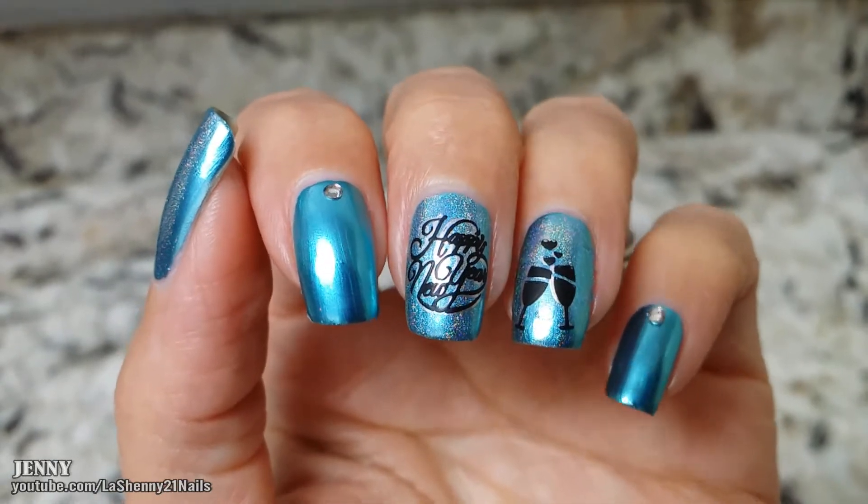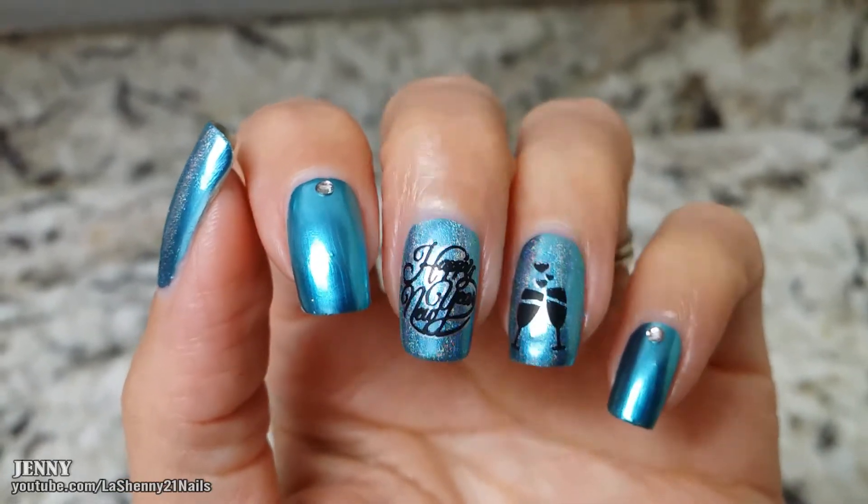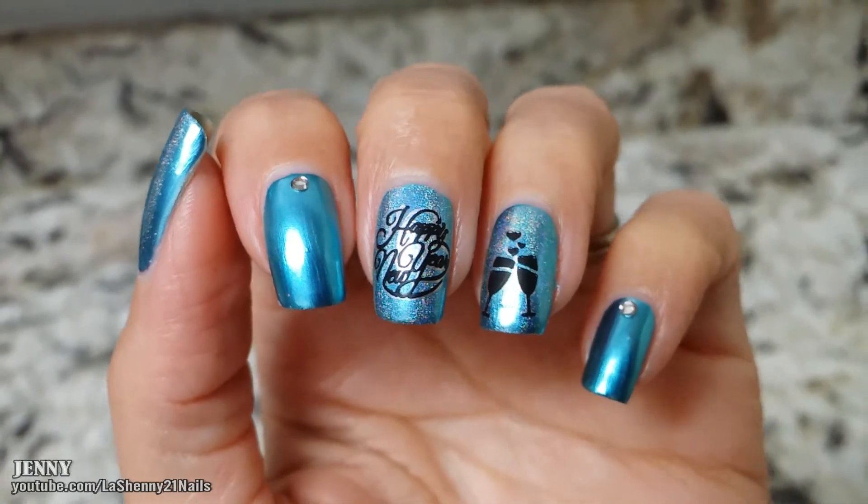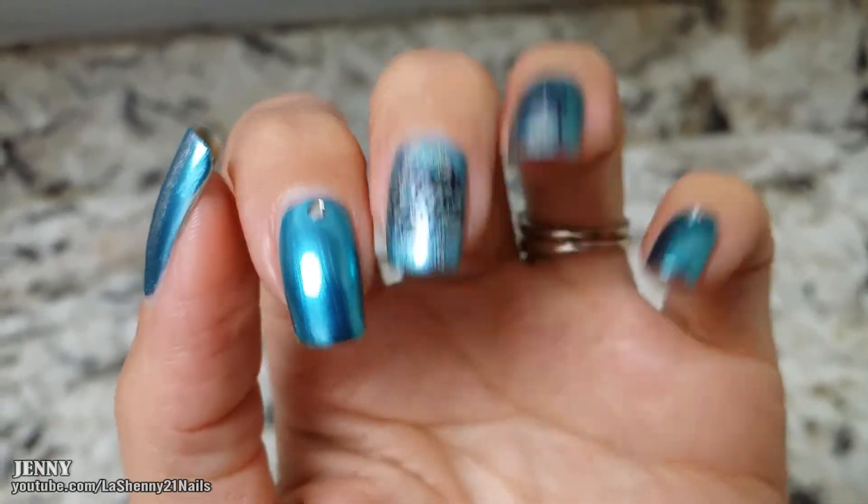And our happy new year manicure is complete! I wish you guys the very best for this new year 2018. Thank you so much for watching and have a wonderful day. Bye!